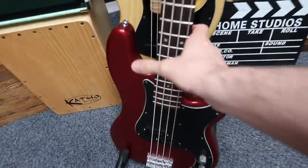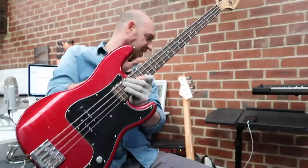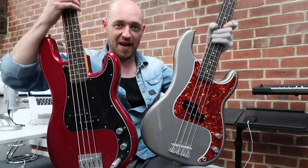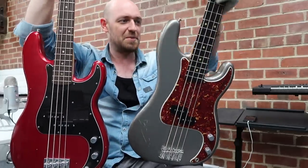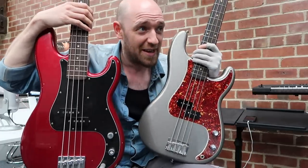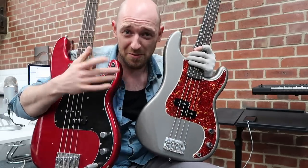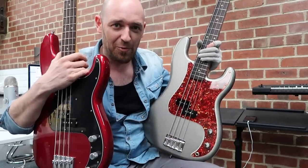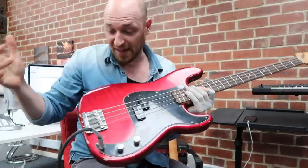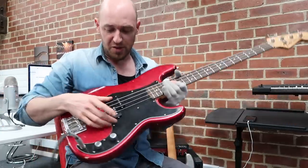I've got both basses here and I'm going to talk about them both because I know everybody kind of knows about the Nate Mendel, and the Moulin is completely new to me. What I find really interesting is these two basses sound very different. We're doing this pretty ghetto style — just using the mic on top of the camera. The Nate Mendel has a slimmer neck and they've both got rosewood boards. The Nate Mendel's got a quarter pounder pickup in it — a Seymour Duncan quarter pounder.